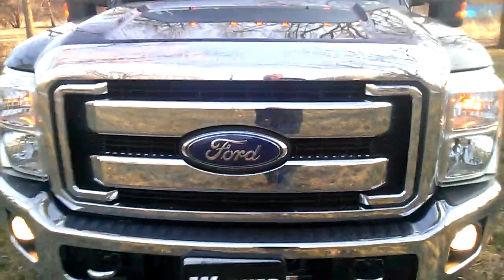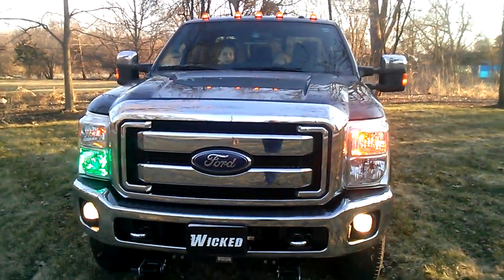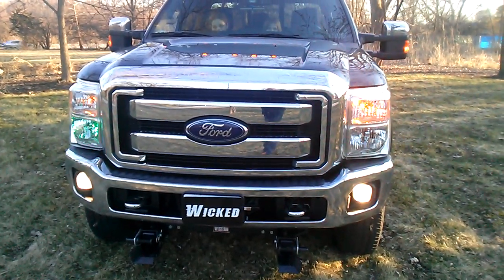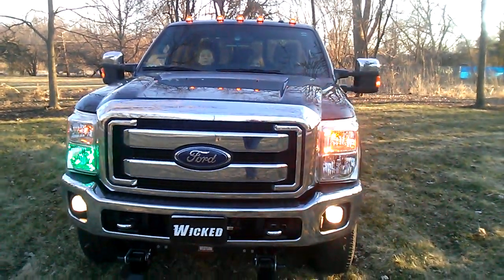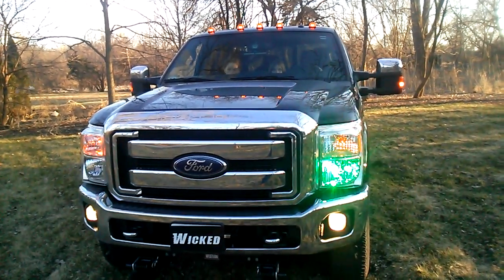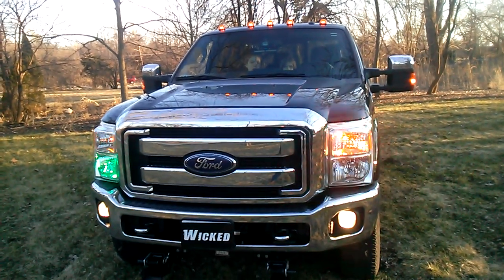Check this out. In the headlights on Auxiliary 3, we went ahead with Nova X600 in an X pattern. With these light heads, you also get the ability to wire in a pattern button that allows you to change the patterns — that one the camera won't even pick up it's so fast.